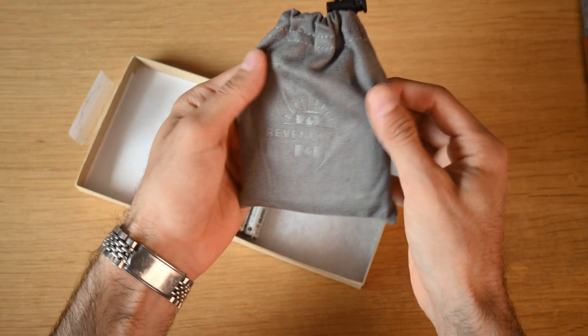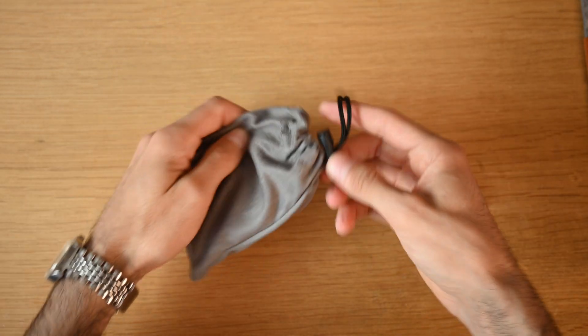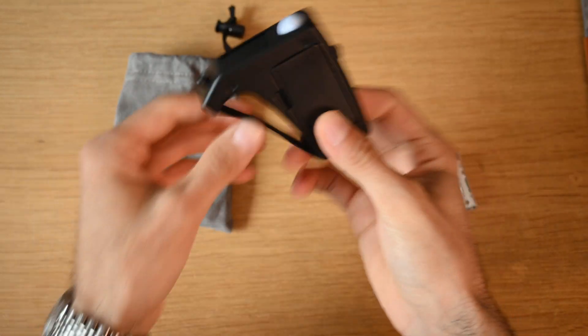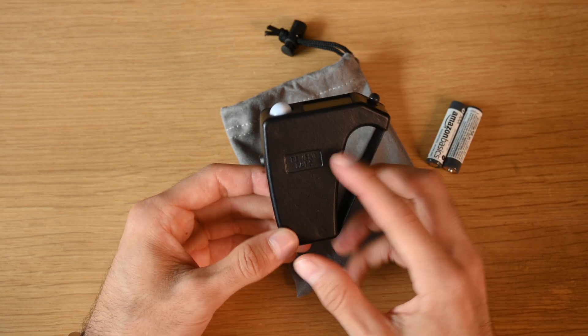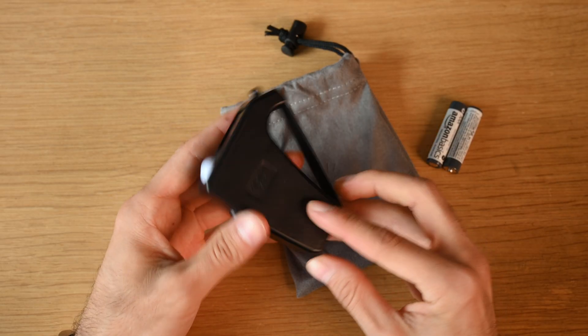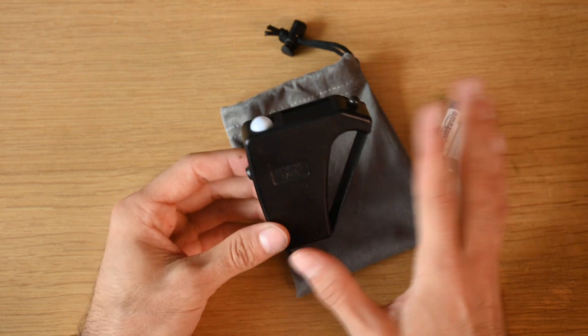In the box we have this beautiful case made in Canada, along with a pair of batteries. Opening it up, here we have the light meter, and as you guys can see it's very, very uniquely shaped — we'll get to why that is and how to use it in a bit.